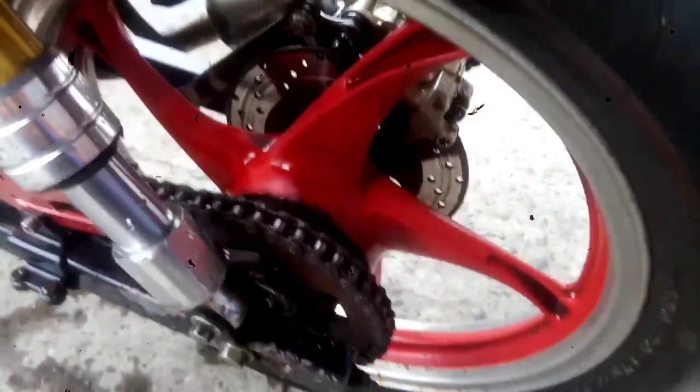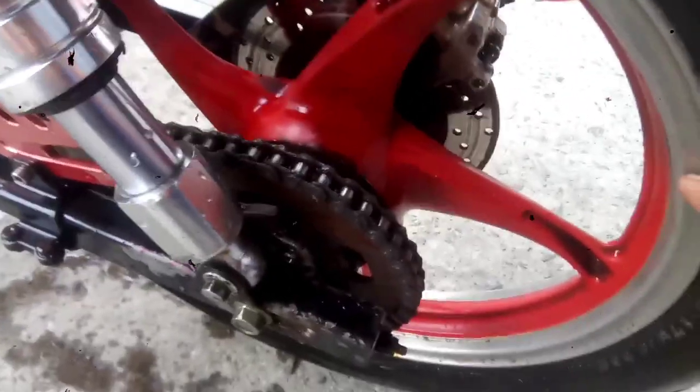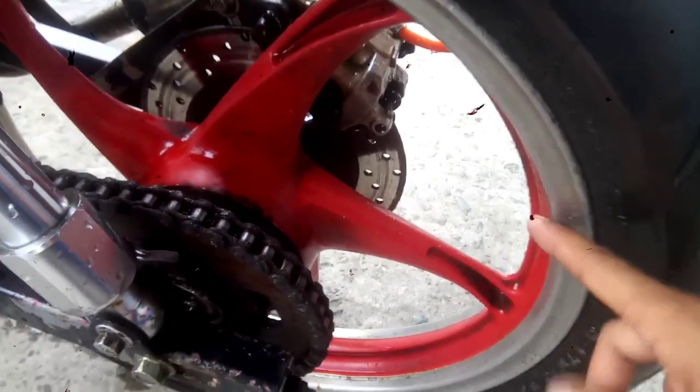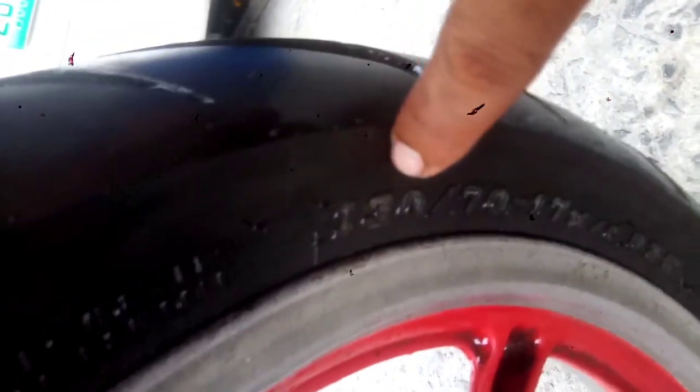Ito yung gulong natin. IRC Exacto guys, bago kasi ginabit itong gulong na ito. Bale itong mags na ginamit ko, mags ng Yamaguchi 150. Bale ang tire natin is 130. Ayan, 130/70/70.